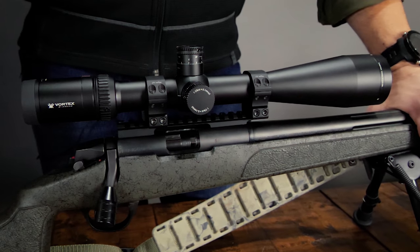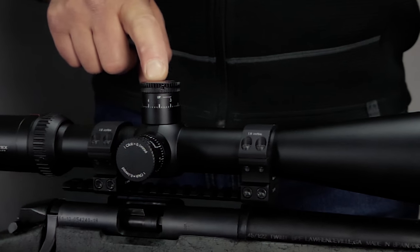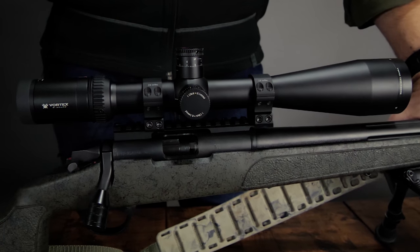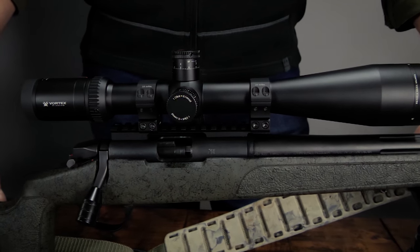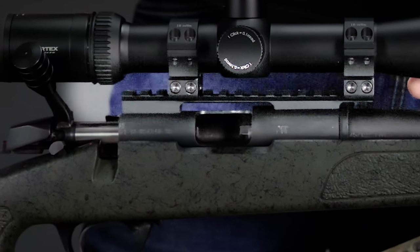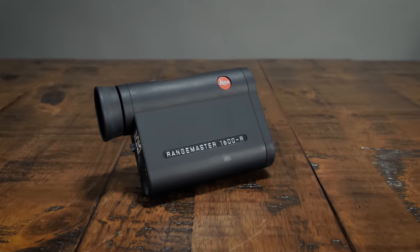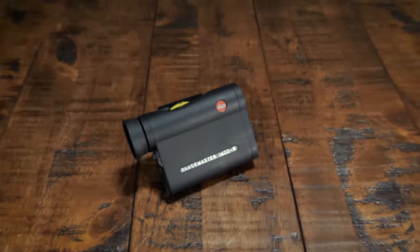A quality high magnification scope is essential. With the Paramount having 400-yard capabilities, it's imperative that you select a high-quality optic with external turrets to effectively dial elevation to the distance you're shooting. We recommend something with at least 18 power magnification, like this Vortex Viper or something similar. We also highly recommend using a minimum 20 MOA rail in order to have plenty of adjustment out to 400 yards. Finally, have a good rangefinder at the ready when hunting, so you can get an accurate yardage prior to dialing your scope.